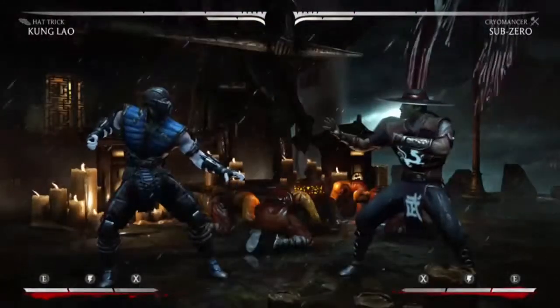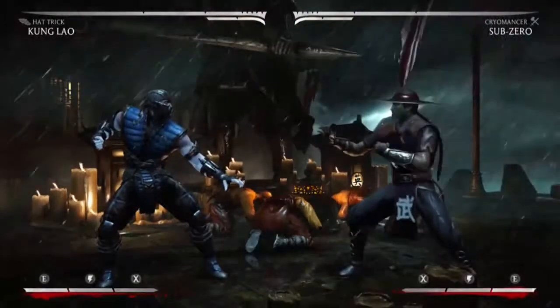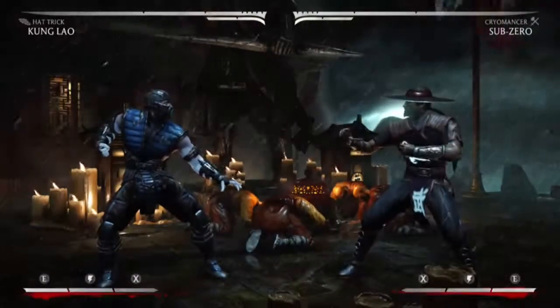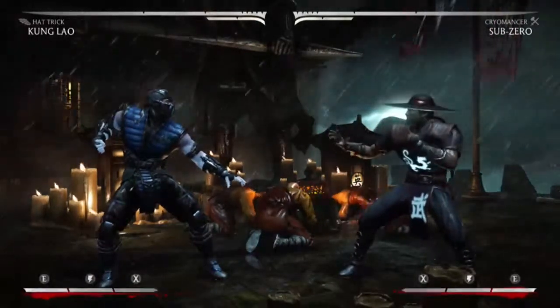Hey guys, Flashpoint Gaming here with another combo tutorial. This one will be with Sub-Zero and his Cryomancer variation. It'll do 36% damage and cost one bar of meter.